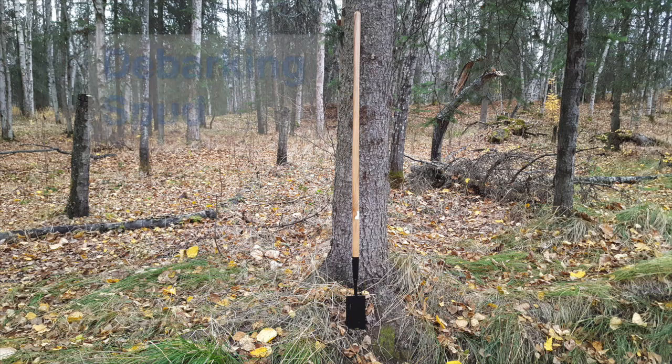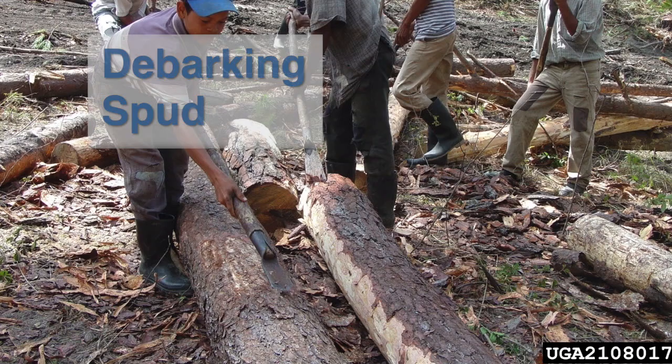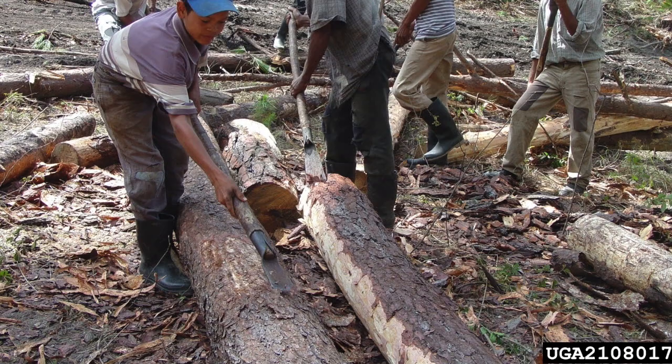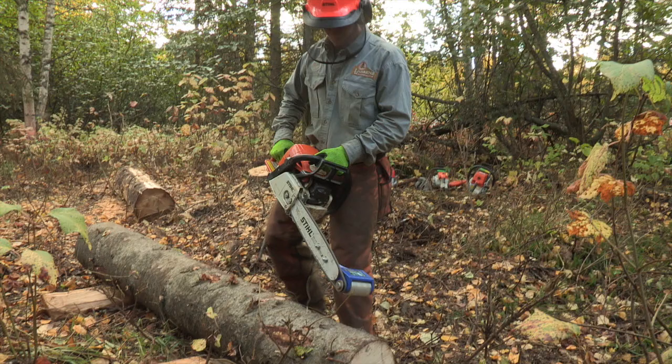A debarking spud consists of a short blade mounted on a long handle. To use it, first scrape a strip of bark off that is the length of the log. Then, working from the cleared strip, pry the rest of the bark off, working down the log around its circumference. This process is also time-consuming and requires much effort.